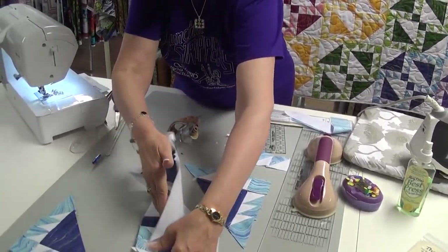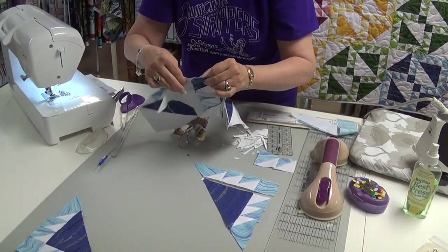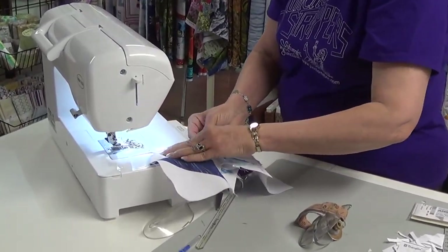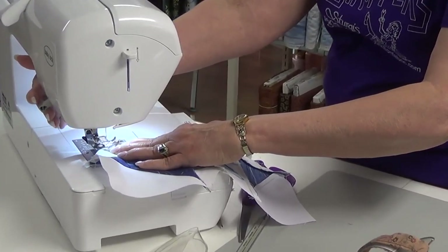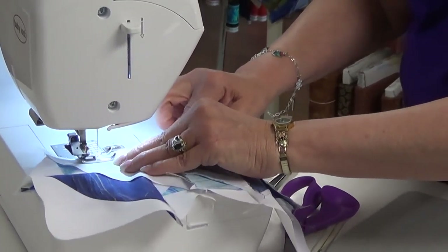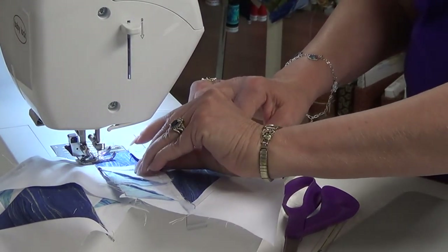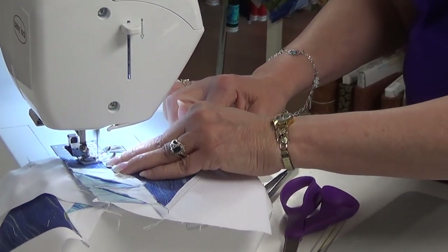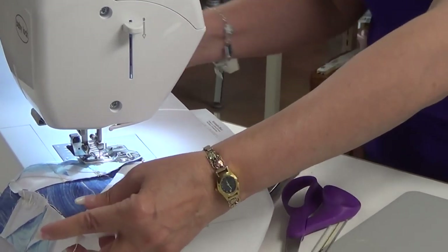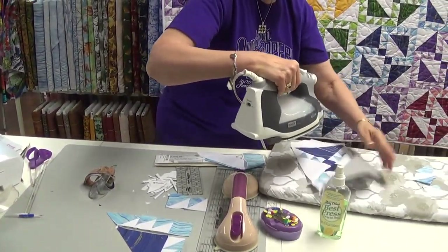Now we're going to sew our two sections together. The dark blue will go on the background; the background will extend. You can pin that center if they tend to slip on you — sometimes mine do, so then I have to stop and pin it. This time I was very lucky it didn't slip. Now that you have your center section all put together, it's going to want to press a little both ways.